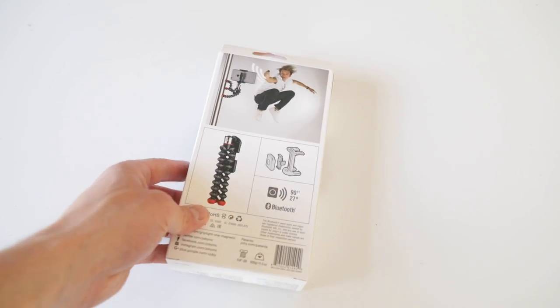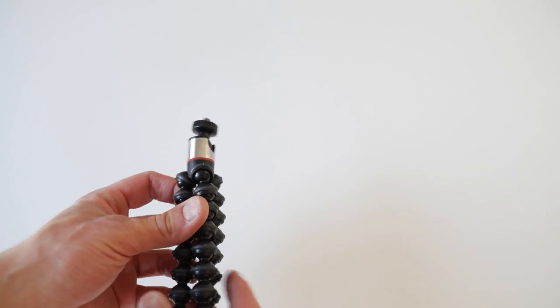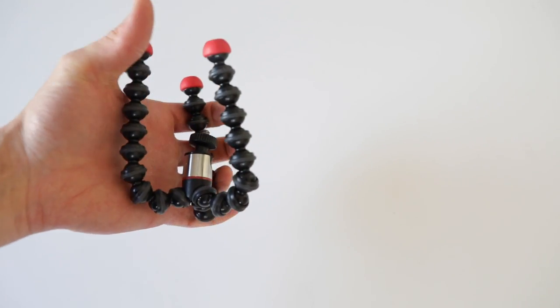Really nice box. In the box you find the mini tripod with red shoes, a Bluetooth remote, and a mounting for your smartphone.